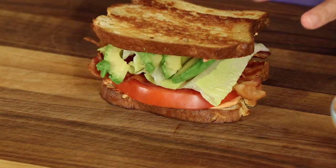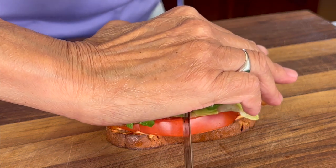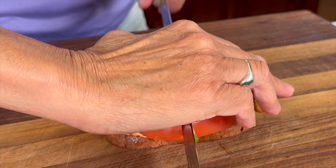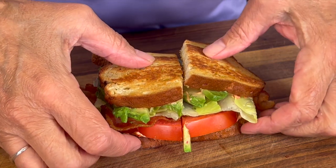Oh yeah, look at that. Now I'm going to cut it in half for you just so you can see the inside. Listen to that crunch — it even sounds delicious.